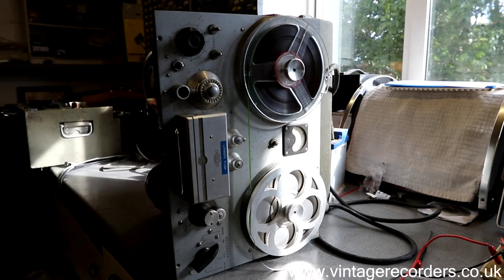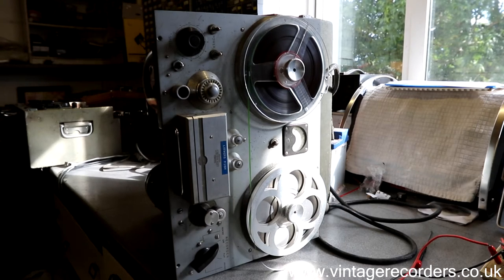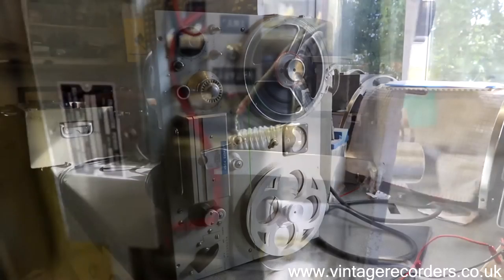I've been asked a couple of times to make a more technical video of the machines that I fix, repair and show. This Levers Rich I recently got — I've got a video just posted just before this one of the first time being powered up — and I thought it would make an interesting video if I showed how I went around fixing and getting this machine working. So here we go.